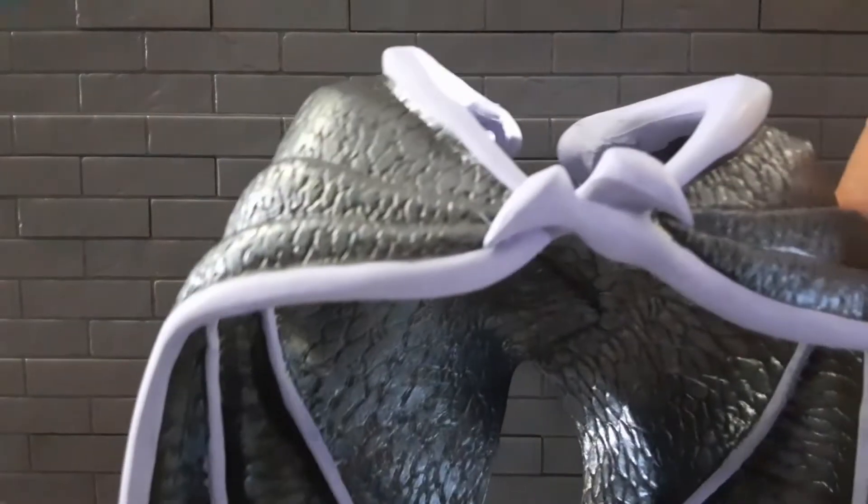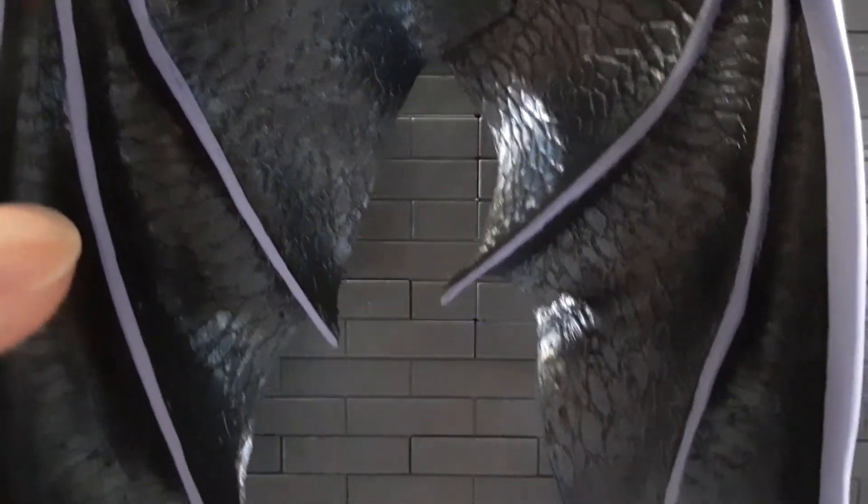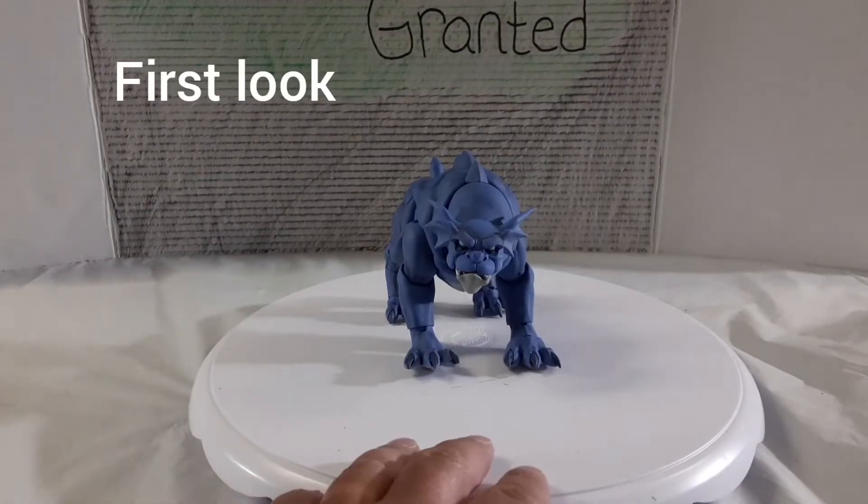He comes with what I think is a very important accessory — and it's not even for him, it's for Goliath. That is the Goliath closed wings. I did a video on Goliath a while back and I said I wished he had closed wings. These are the wings everyone has been asking for and we finally get them — but they come with Bronx. It almost makes me wonder if NECA did that on purpose, because they knew Bronx by himself didn't have enough accessories to carry that typical 30 to 35 dollar price point. Maybe they threw them in to make people more enticed to buy it, or maybe it was a coincidence after they heard all the backlash.